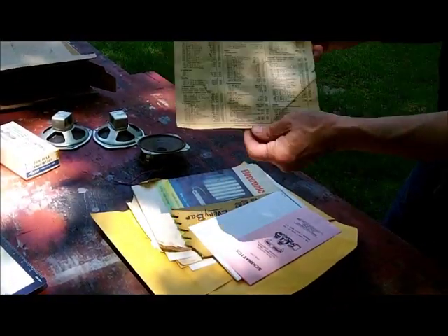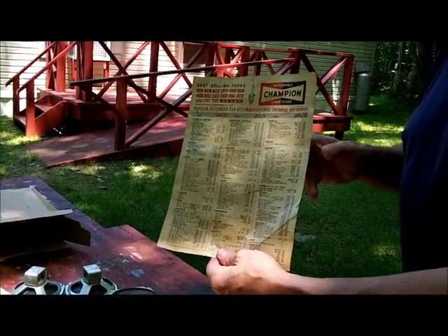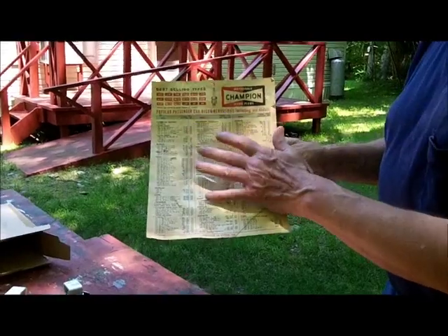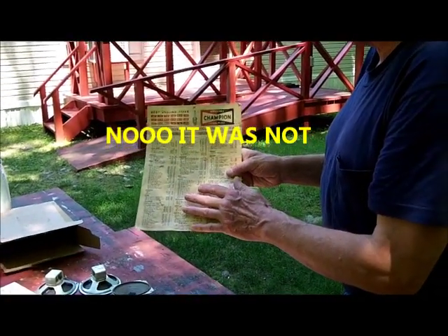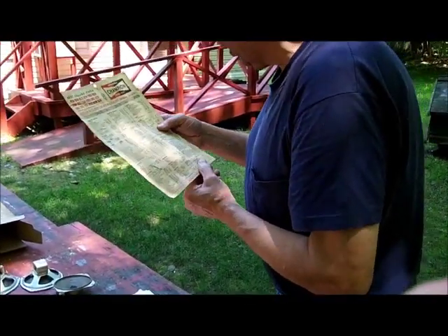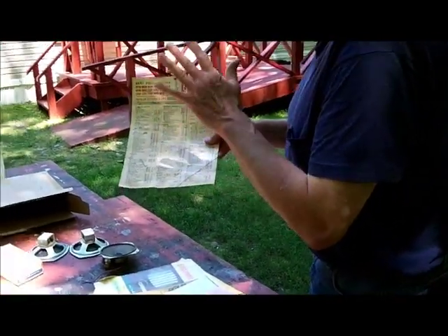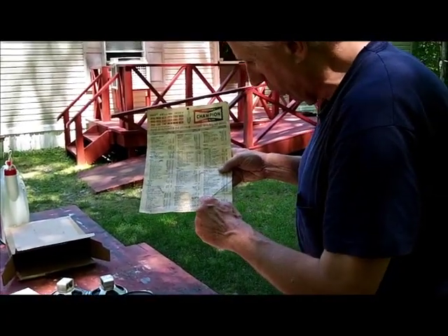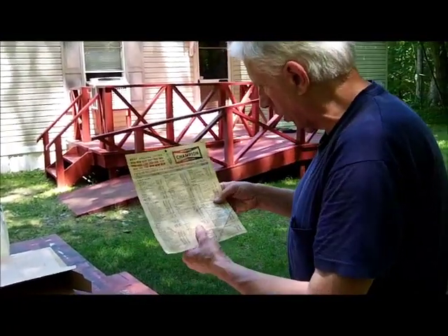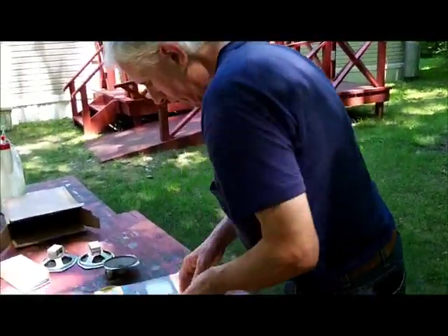I'm going to send him my Champion spark plug chart. This was the chart when I had my 1950 Studebaker Champion in 1964. Actually, this is the 63 Ford Galaxy that I had in 67. The 223 six-cylinder engine took a Champion 860 spark plug, and that's noted down here in the corner. He wanted some mementos of old 64 Goat — he can have that.